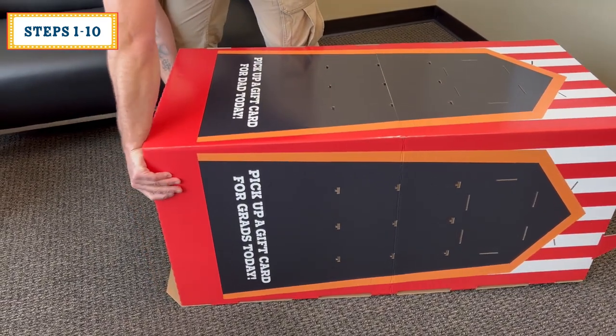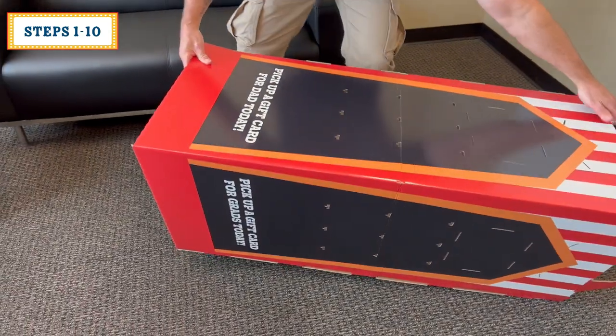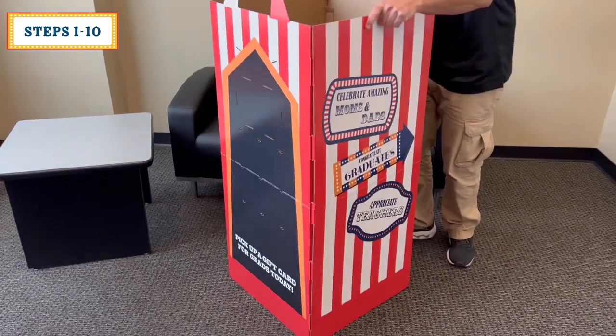Before you stand the base upright, fold its bottom flaps inwards 90 degrees. Then stand upright. Double check all tabs are securely inserted into their slots.